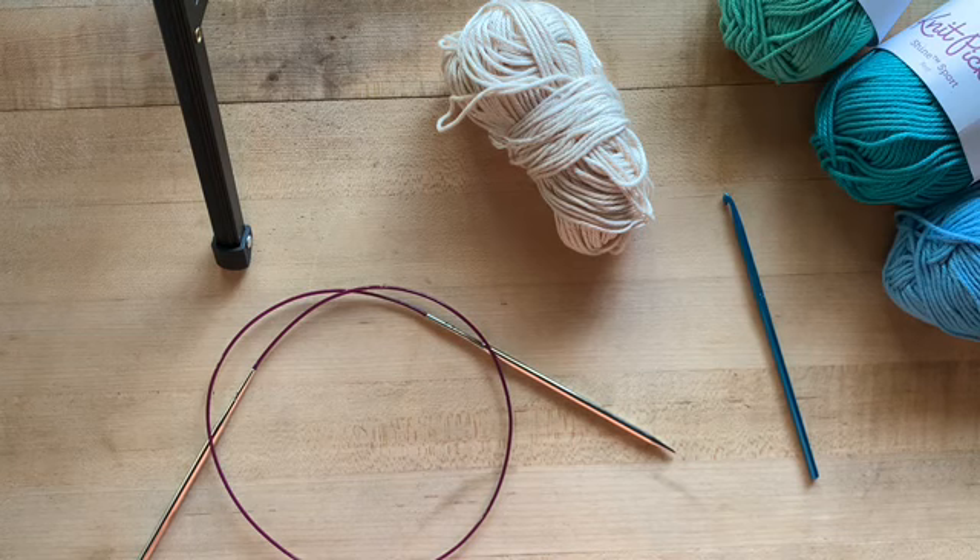Another example of when you may use a provisional cast on is when you're making a scarf — you first make one half of the scarf, then you pick up those provisional cast on stitches and work the second half of the scarf in the other direction.